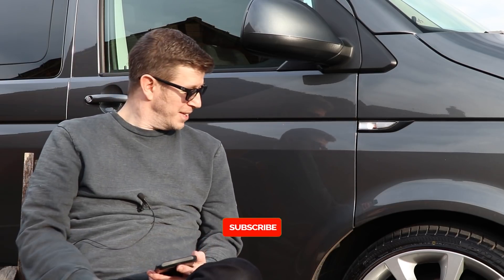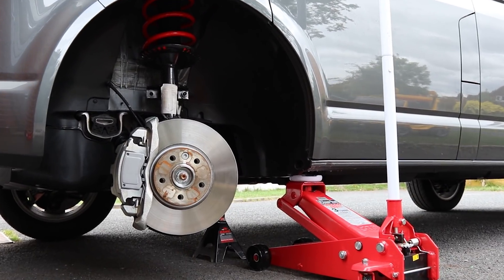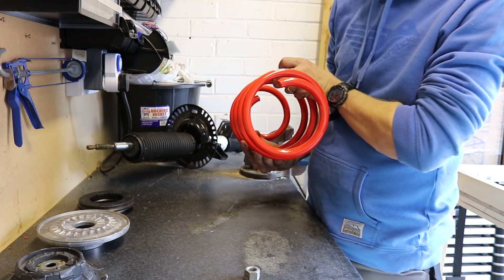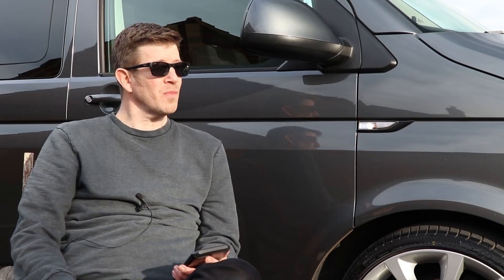The first modification I ever did was the suspension — actually one week in. The first weekend after buying it I went and picked up some lowering springs from Custom Vans and lowered the van on coil springs 50 millimeters from stock. There is a video for that. I was pleasantly pleased with how it looked and how it drove — a mixed bag with different people obviously, but it worked out pretty good for me.